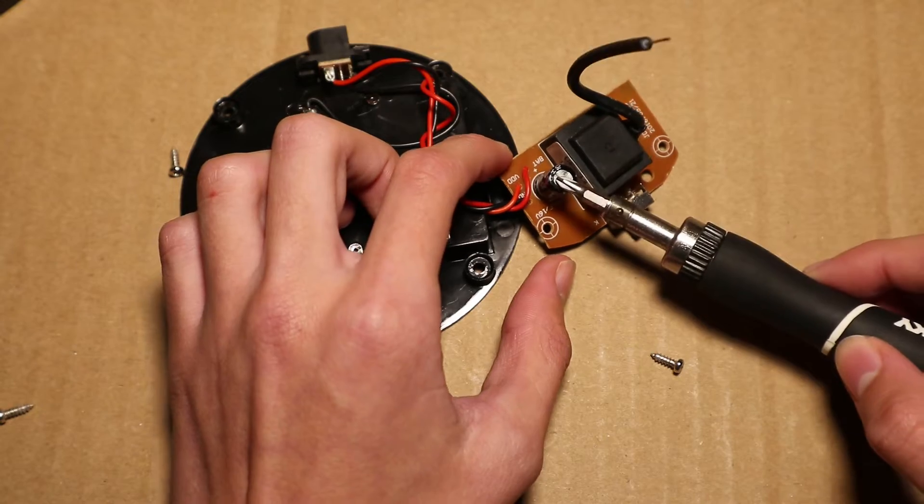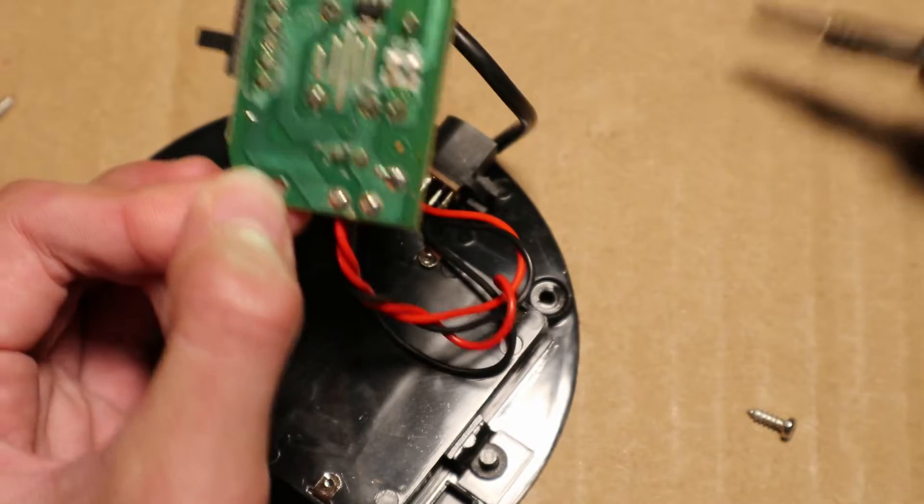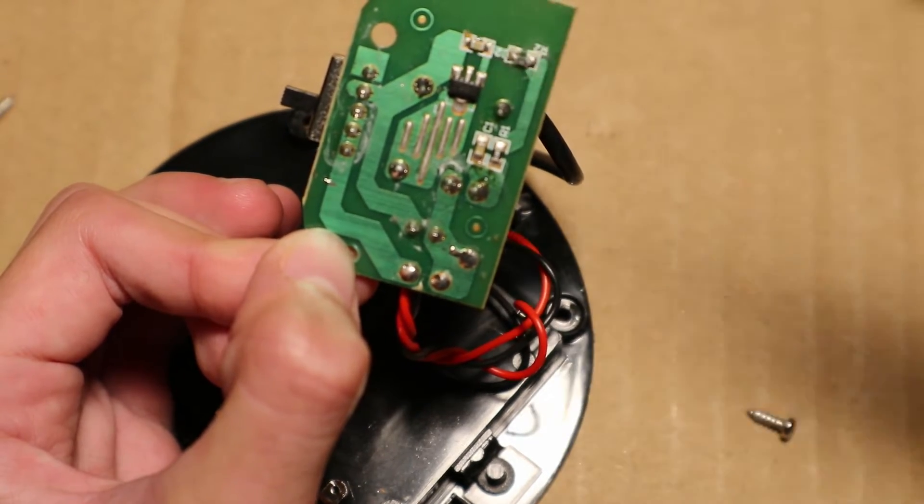There is a capacitor, this transformer, and the switch. On the bottom there is a transistor, some resistors, and capacitors.